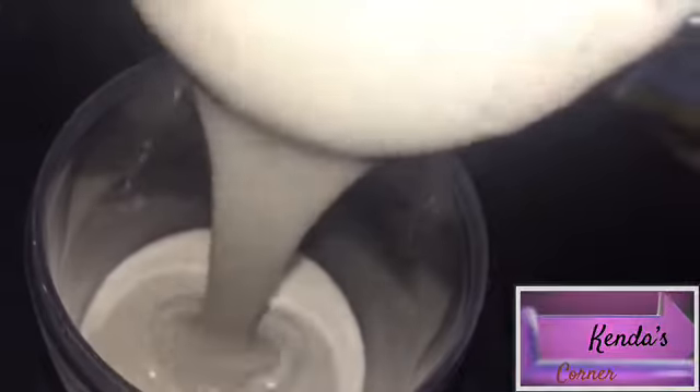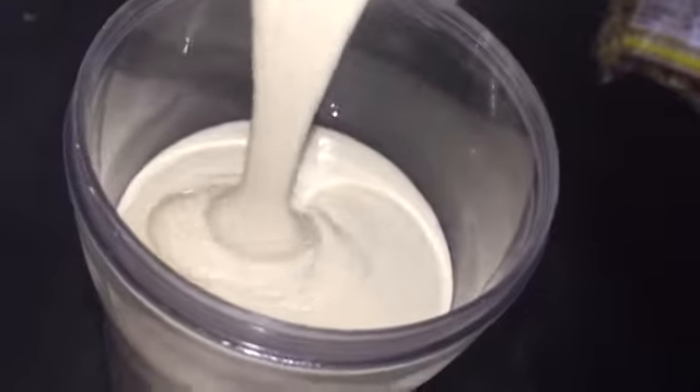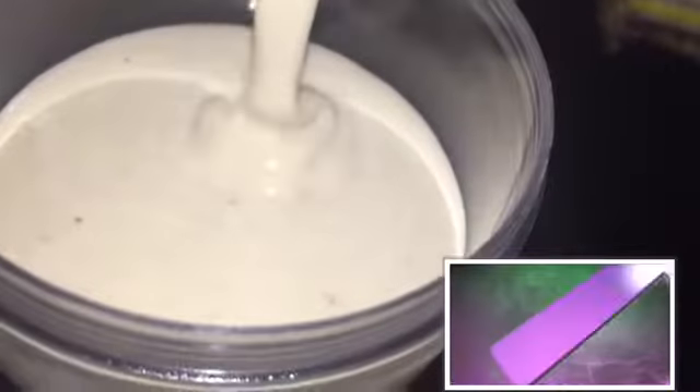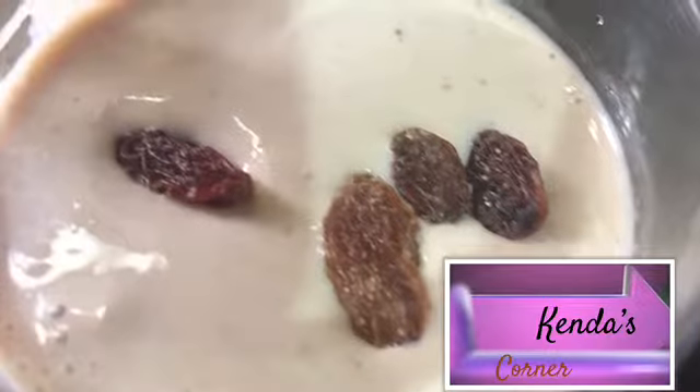As you can see, it is very smooth and very refreshing. Now if you don't want it as thick as you're seeing here, you could add more ice or more water. I used one cup of ice, so you could add an extra cup.